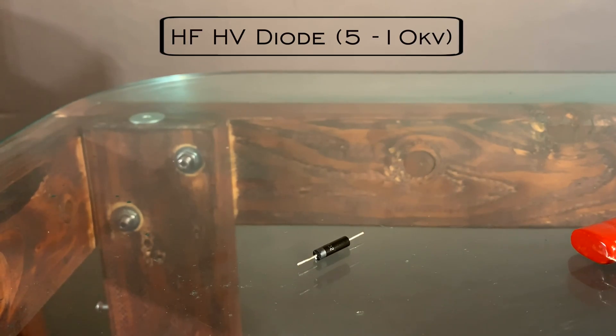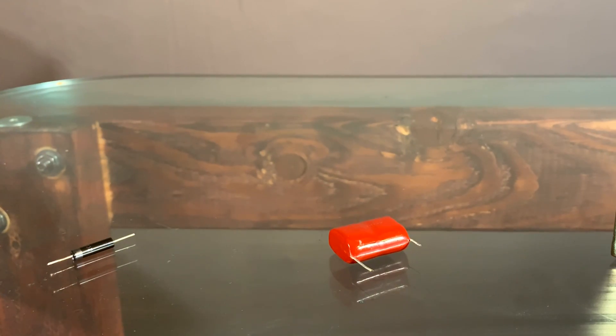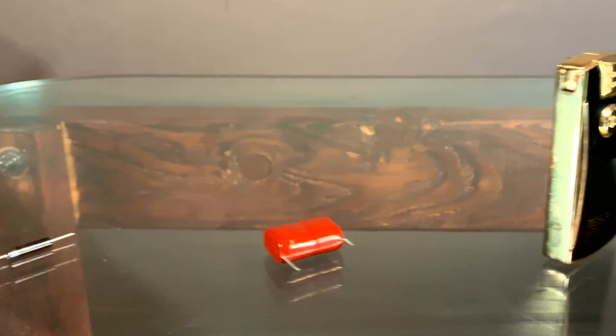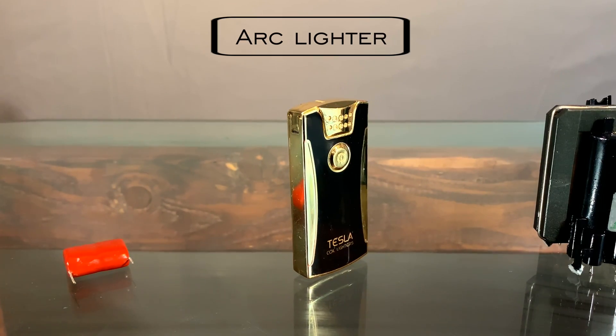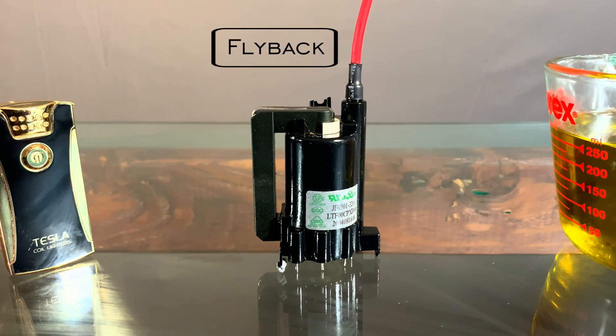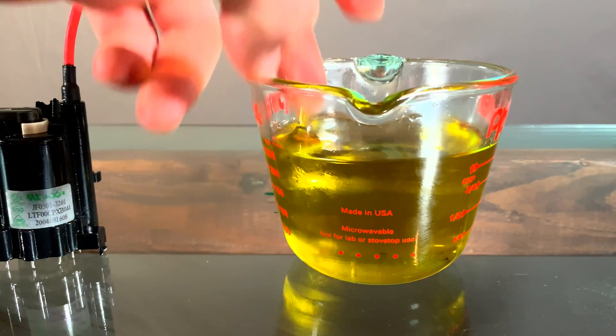Find yourself a high-frequency diode rated for about 5 to 10 kilovolts. You'll also need a capacitor rated for the same voltage and about 10 nF in size. You'll need an arc lighter — single arc or dual arc will do, and multiple brands is fine. Most importantly, you'll need a line output transformer, otherwise known as a flyback, and a container full of oil that you can submerge that transformer in.